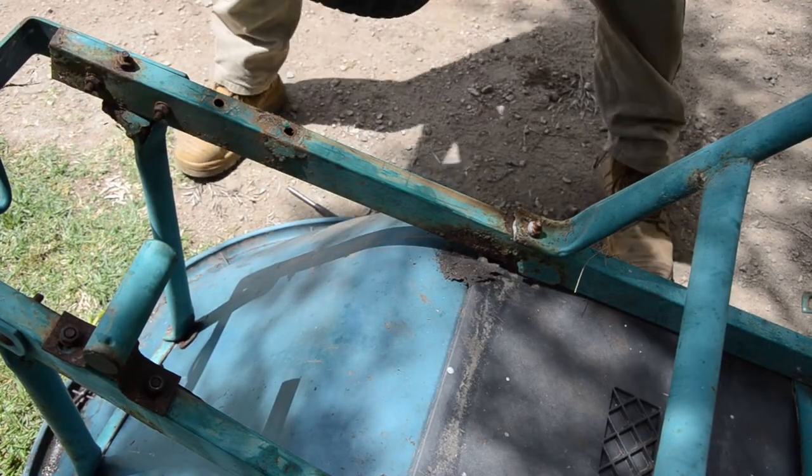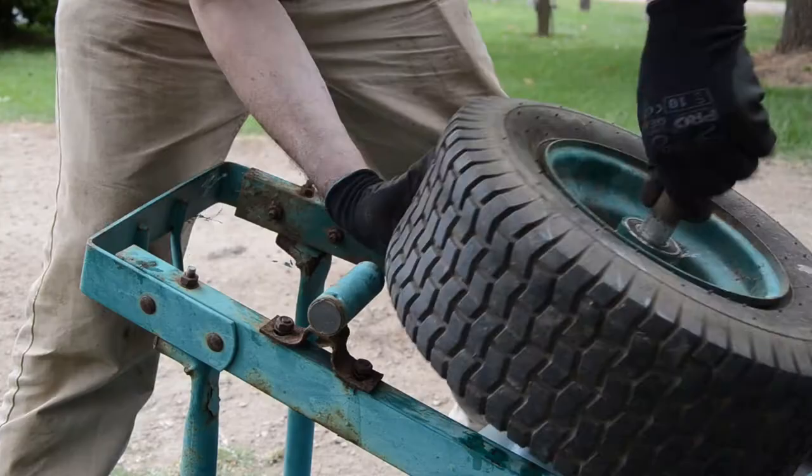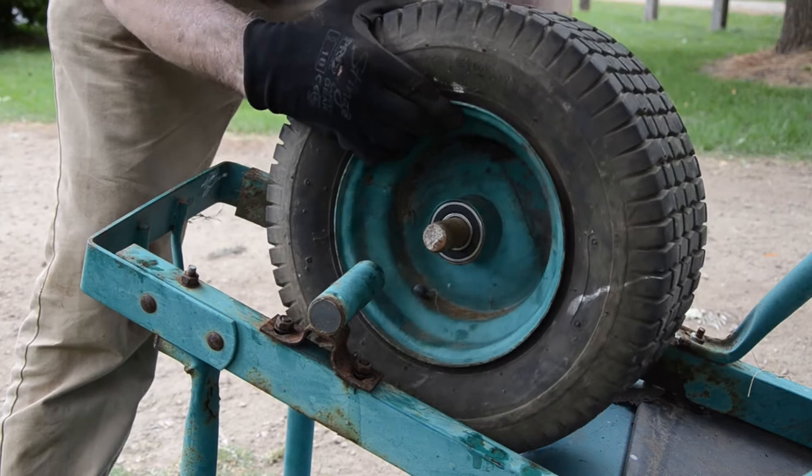Once both bearings are installed, slide the axle back into the wheel, and then secure the wheel and axle to the wheel brackets.